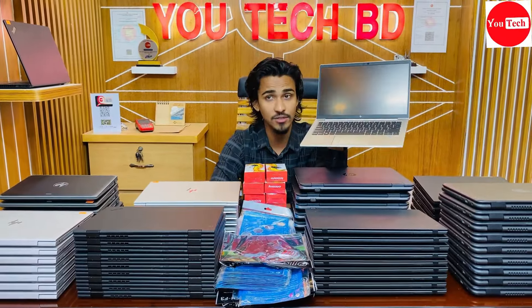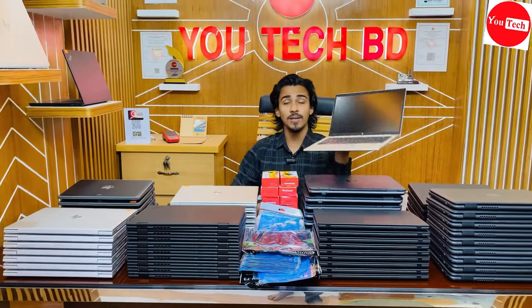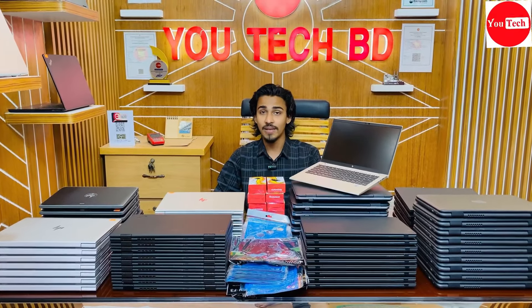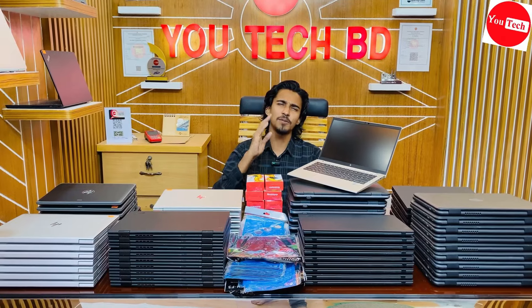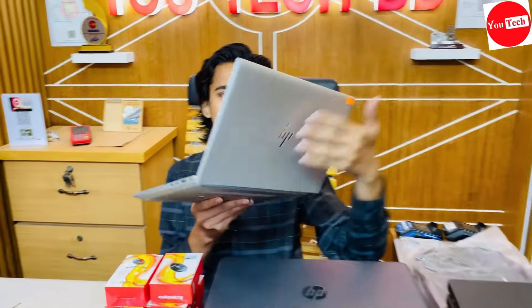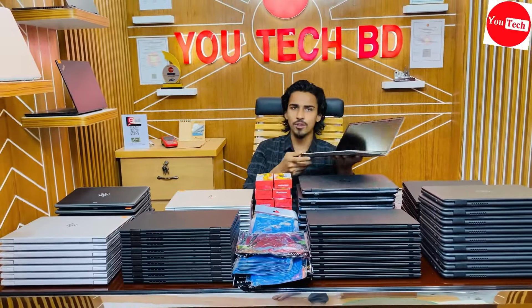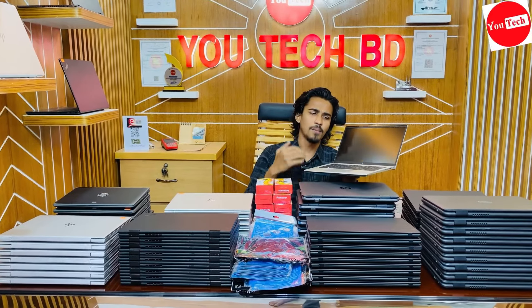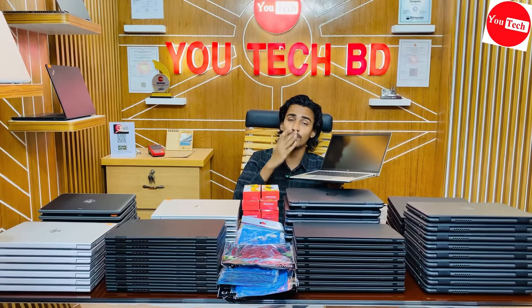As a laptop base, the battery backup is good. With the 830 G7 configuration, you can do iOS development, 3D max engineering, and gaming smoothly with the i7 10th generation. Upgrading to 32GB RAM improves laptop performance significantly.